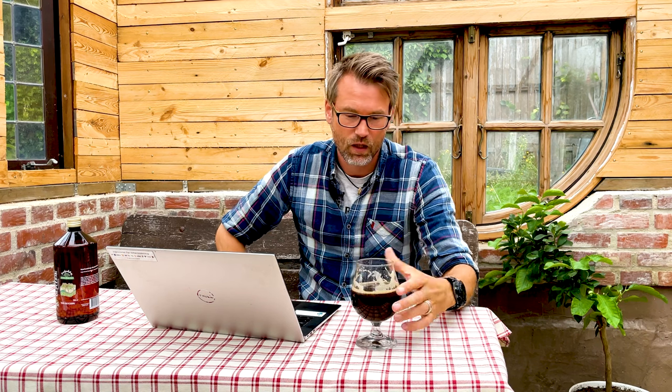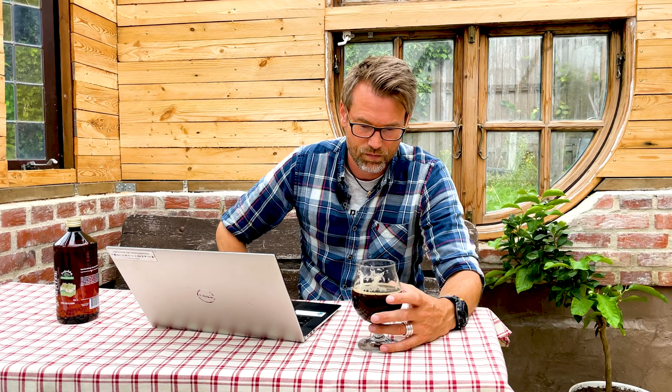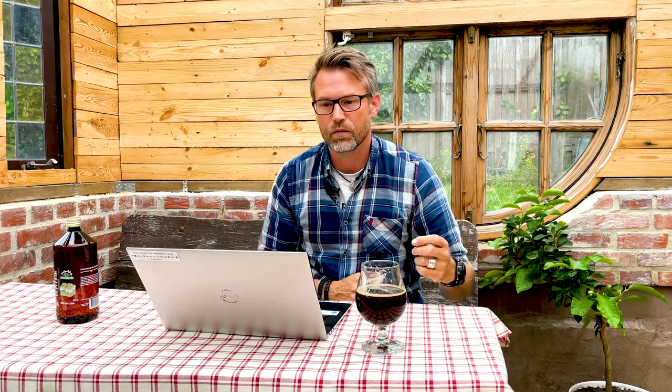I brewed this together with a New England IPA, also low ABV, and those beers have been great to just have around in my garage. I don't want to drink alcohol every day, and this just made life a little bit better — that's why I'm making this video. There's a special technique for doing this right, and I think there are three major points.